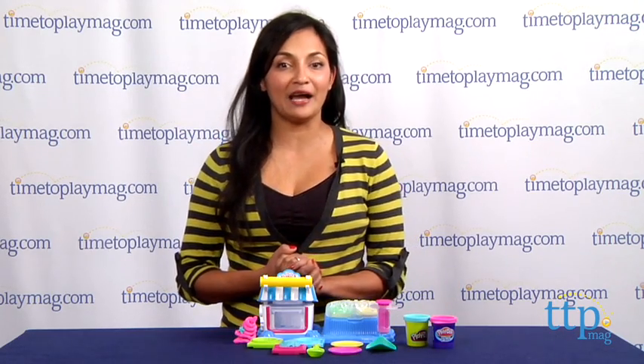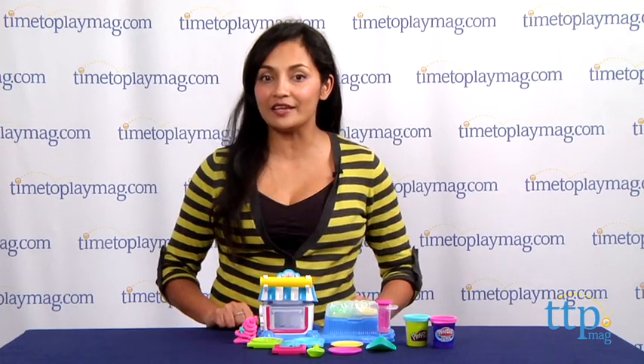Hi everyone, this is Maria with TimetoPlayMag.com. Who wants desserts — but not just a single dessert — DOUBLE DESSERTS!